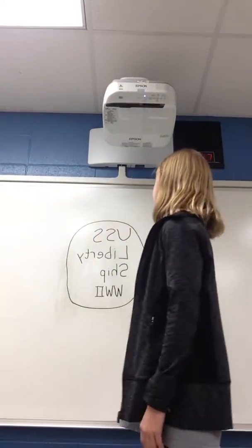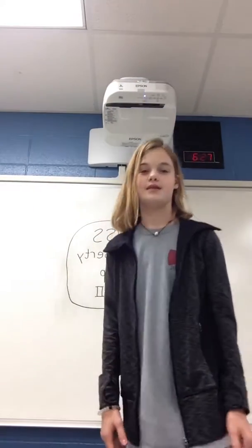Hello, today we'll be talking about the USS Liberty ship in World War II. The USS Liberty ship played a big role in the United States, even though it was just a model ship. It was a cargo ship, so basically it transferred materials and guns and a lot of helpful stuff for the war to other countries and the Allies. It was also used as replacements for the British ships that kept being destroyed.